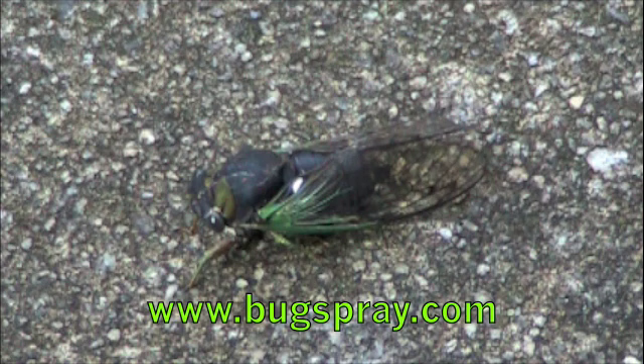And that's pretty much all there is to a dog day cicada. Thank you for watching this how-to video from Bugspray.com.